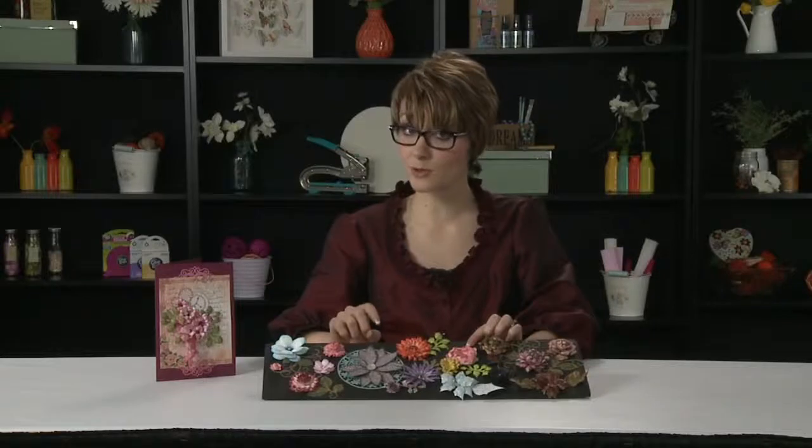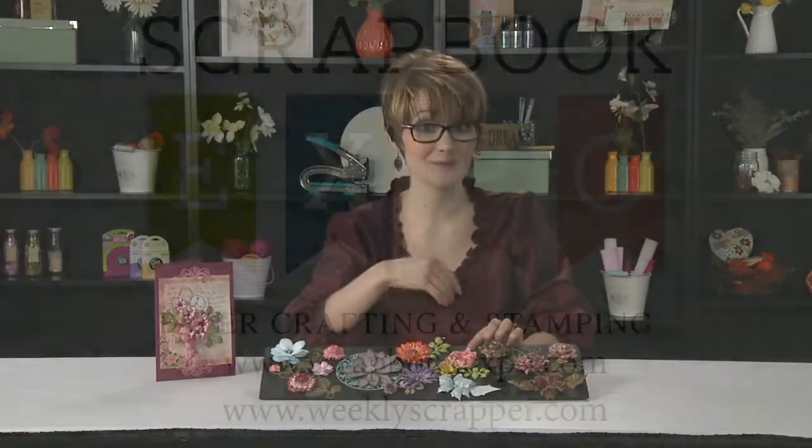So you'll want to make sure you grab yours. Thank you so much for joining us for this latest and greatest video. I'm Emma Liu with Heartfelt Creations for Scrap Oak Expo. Bye!